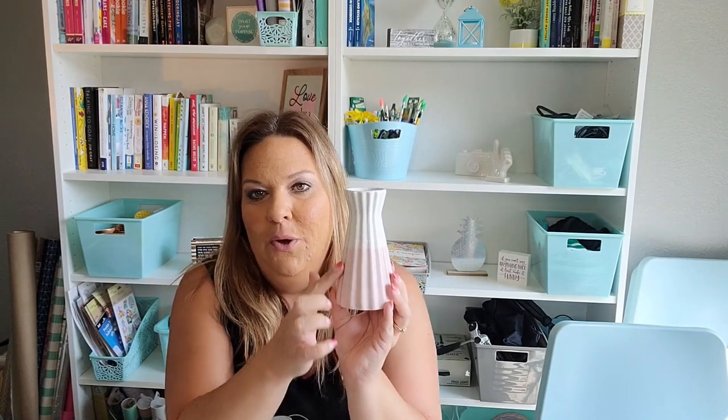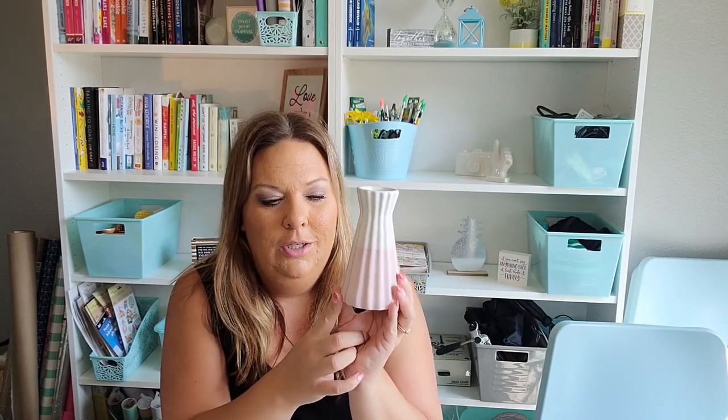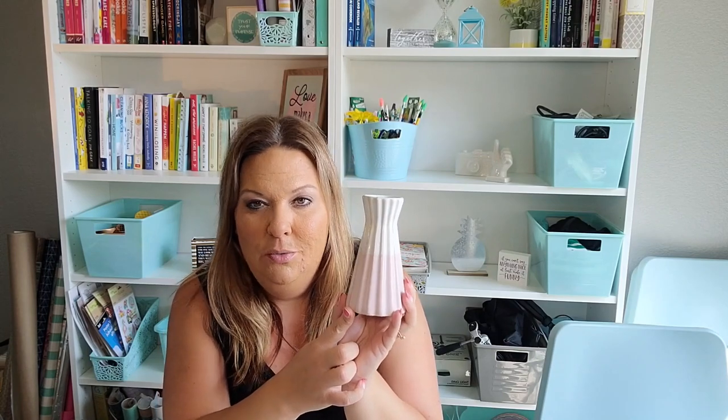My last haul I had this item in mint blue, and I found the pink one. I'm going to use this in my bedroom because we're redecorating and going to do a blush pink and rose gold theme. I thought this would be really pretty in there with those colors, so I grabbed it.